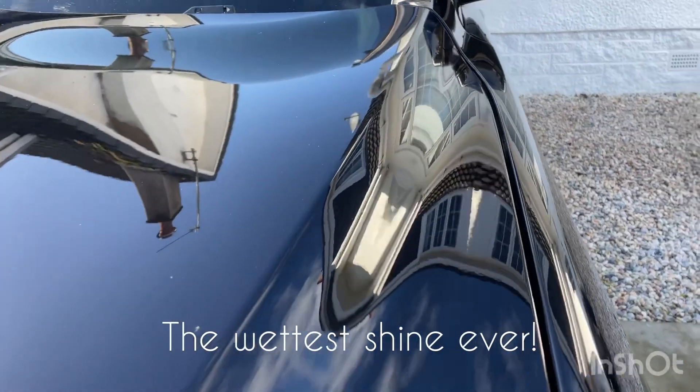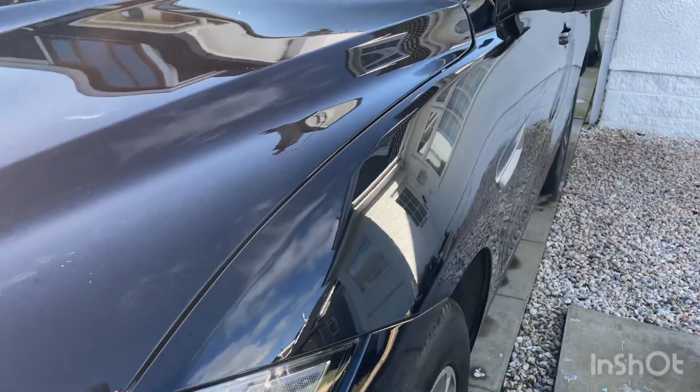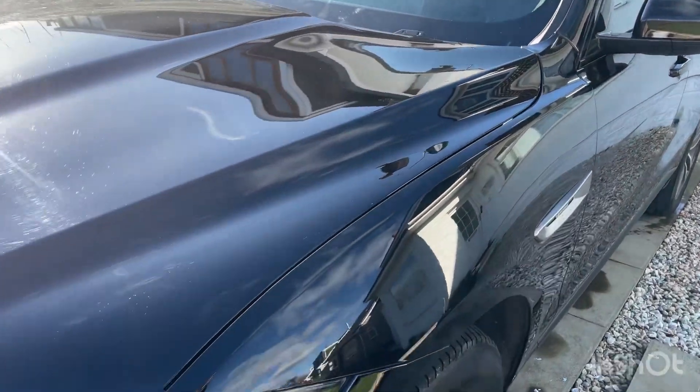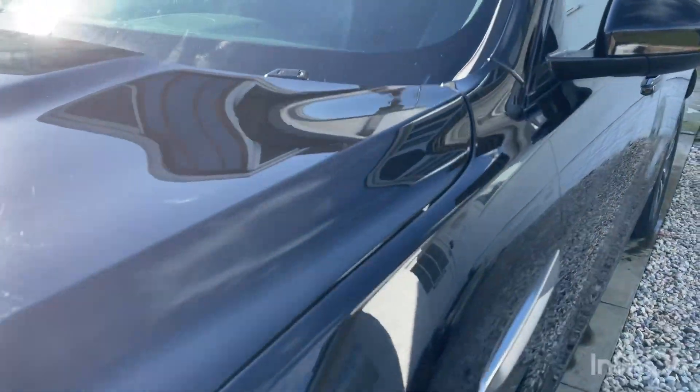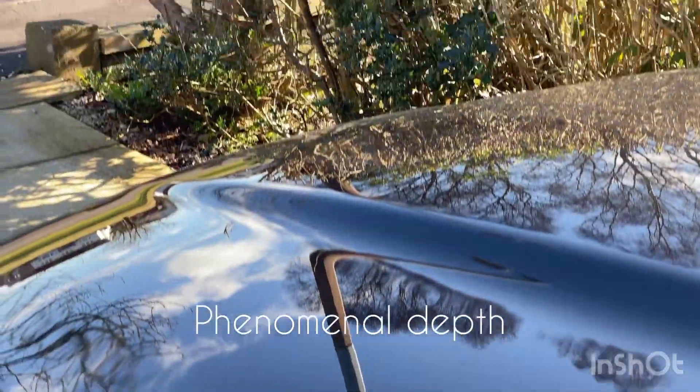As you can see, especially up in the top right-hand corner, the wetness, the gloss is absolutely immense. This is without a doubt a range-topping wax — the best wax we have ever made. Just look at the depth there.